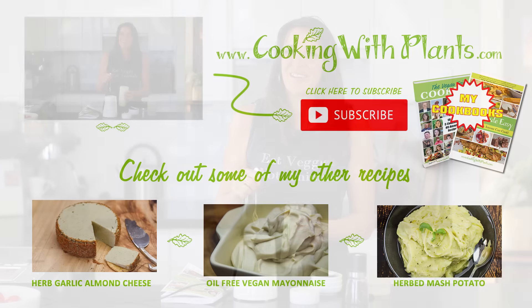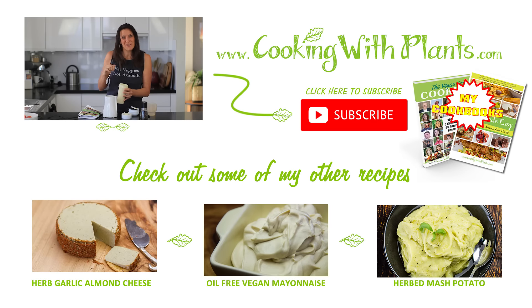Let me know what you think! Remember you can print this recipe off my website at cookingwithplants.com. I look forward to you joining me for the next recipe — bye for now!